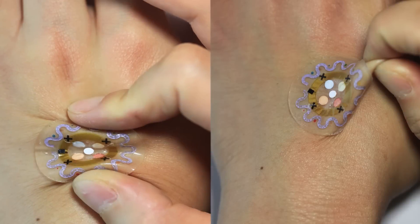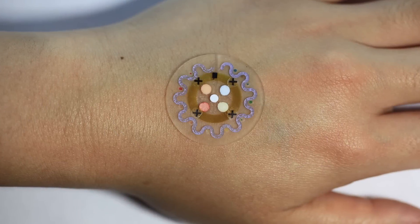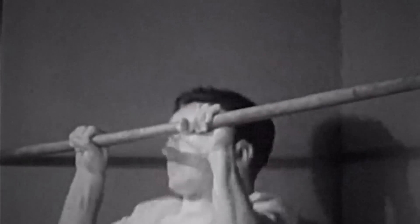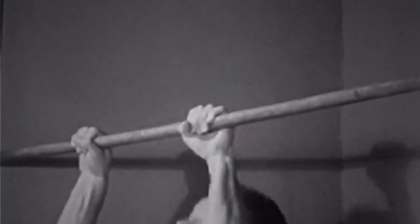The sensor is rugged and flexible enough to move, even during strenuous exercise. It may also have medical uses in the future, like tracking blood sugar without the need to collect blood. This smart little sensor is probably the first thing that actually wants to be around your sweat.